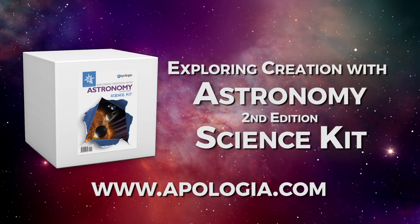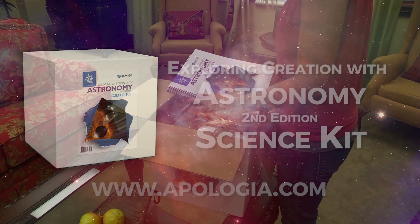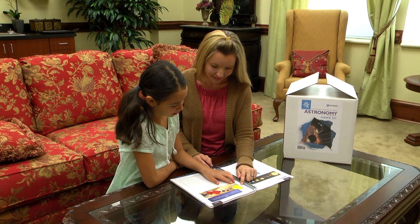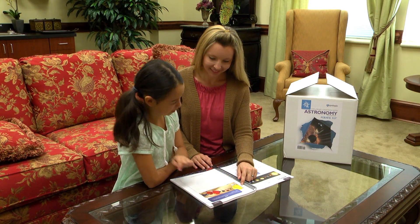Introducing the Exploring Creation with Astronomy 2nd Edition Science Kit by Apologia, designed specifically to help young astronomers investigate the universe and bring the cosmos into their minds, hearts, and hands.